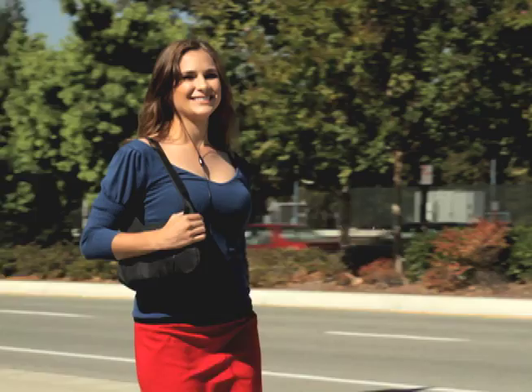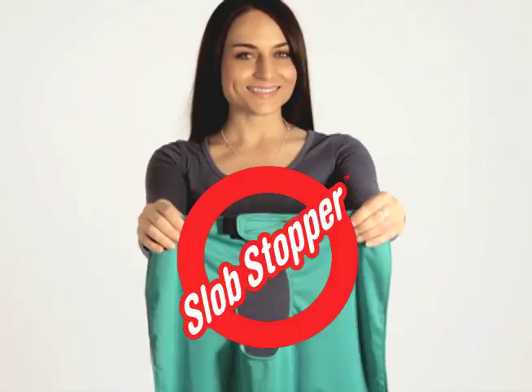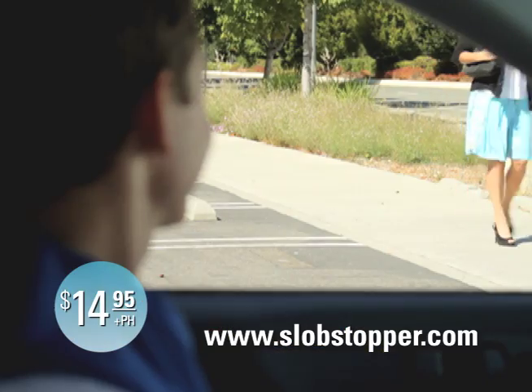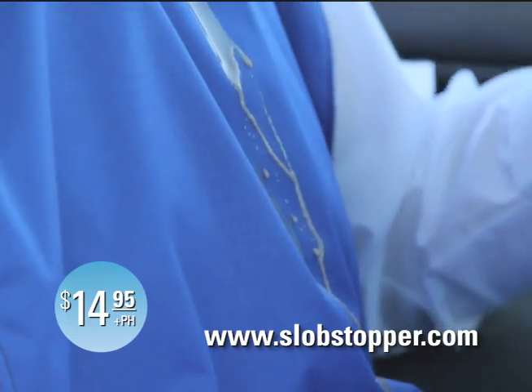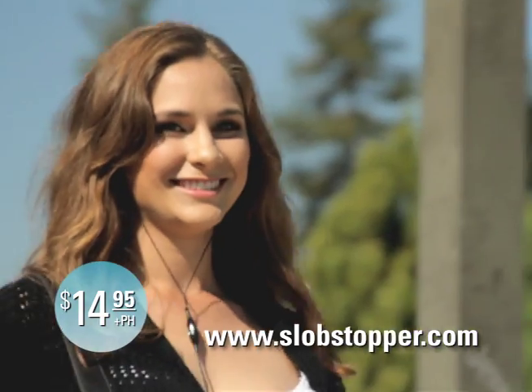Has this ever happened to you? Introducing the Slob Stopper. Forget messy spills and unplanned accidents. Just slip it on and enjoy your busy lifestyle. Perfect for your commute and everyday use.